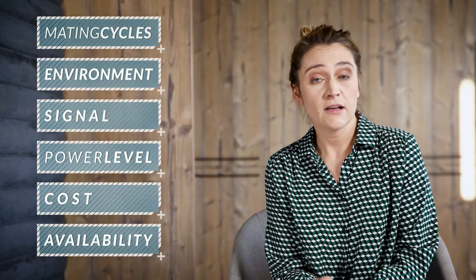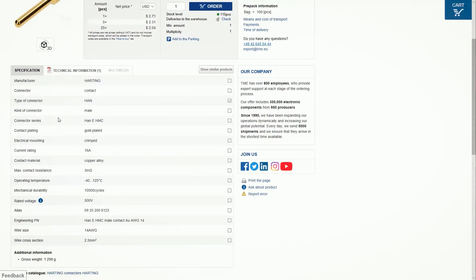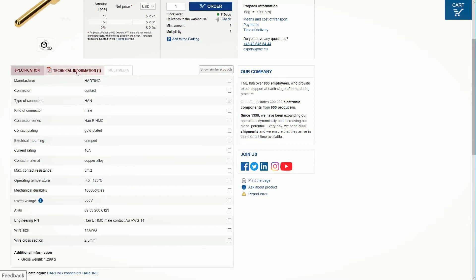Availability: check if more than one manufacturer provides the same connector. All of this information is available in specifications or on datasheets.